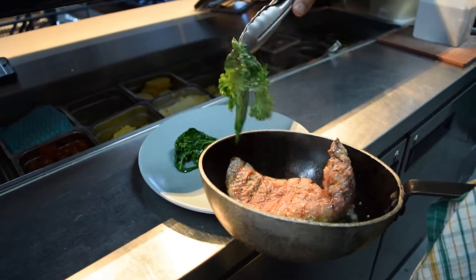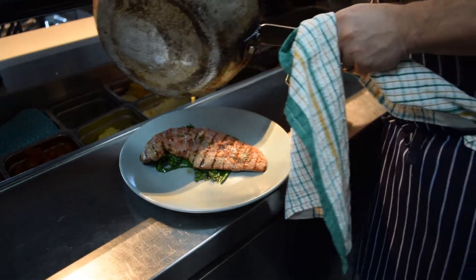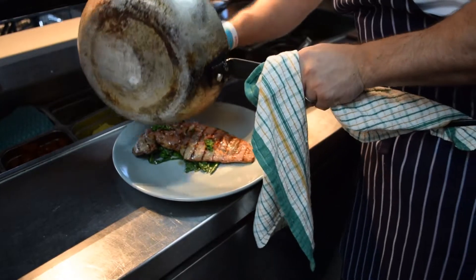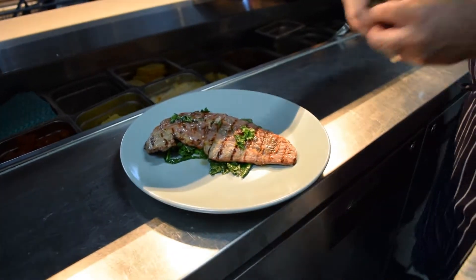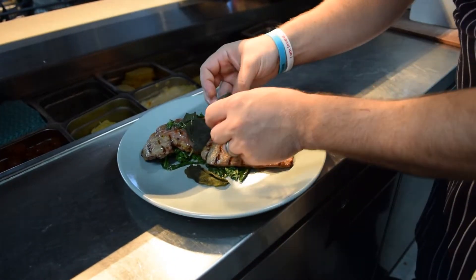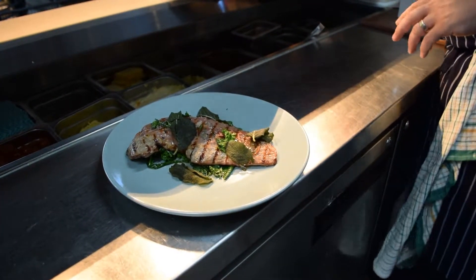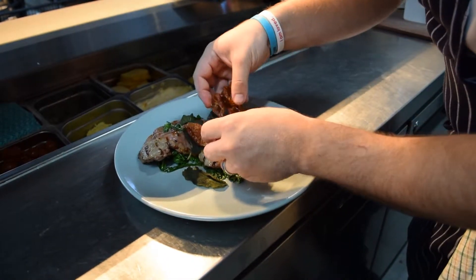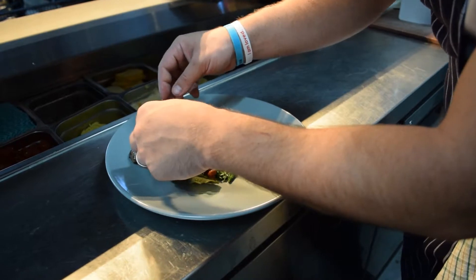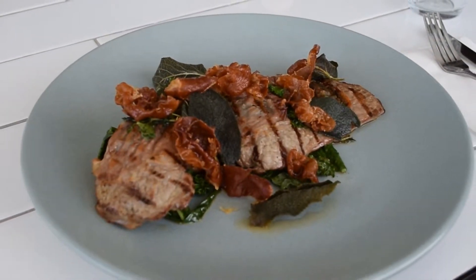So we'll just arrange some of them on the bottom of the plate and now sit our steak on the top. And then some of that lovely butter and oil, and just to jazz it up a little bit, some crispy sage leaves — we just deep fried them. You can do them in a pan with a little bit of oil, and then just some crispy prosciutto on the top just to give it a bit more crunch. Guys, there you have it — salt and baka flash steak.